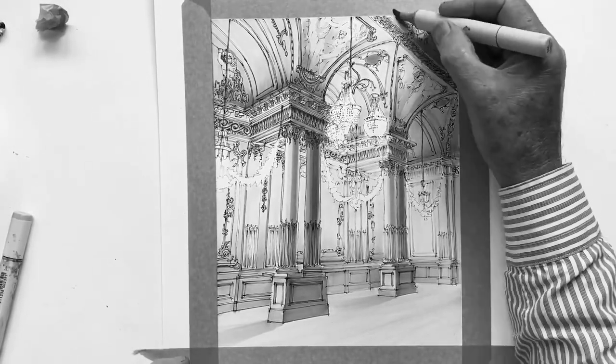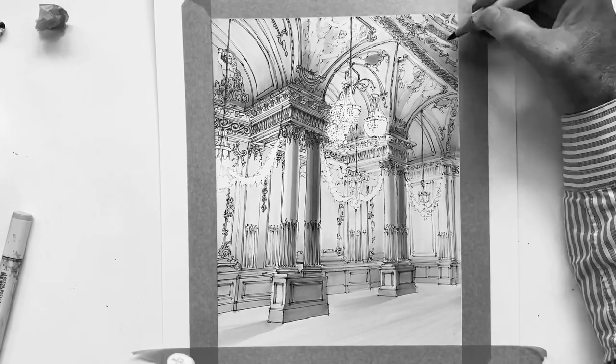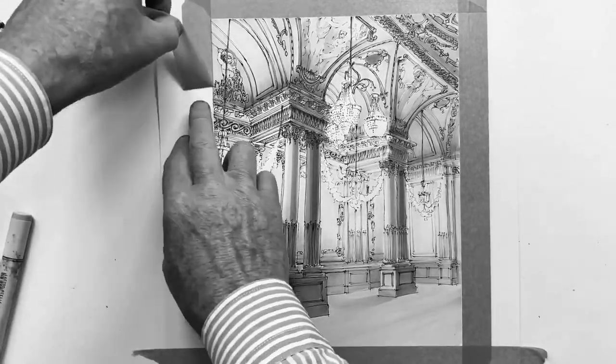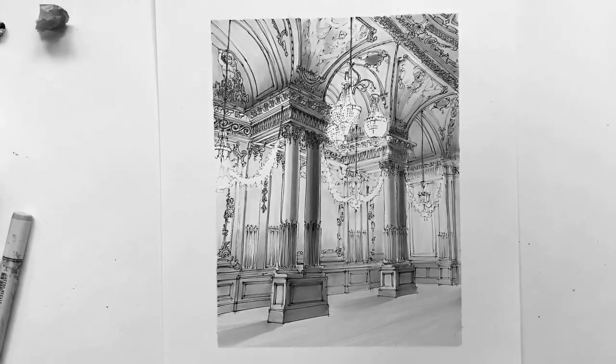I work at finishing this last bit up in the corner, and then there's the reveal again. How do you think this one looks? We'll look at the original and the reworked ones side by side next so you can see what the effect was.